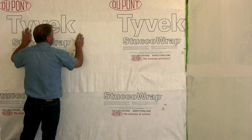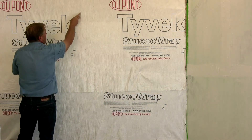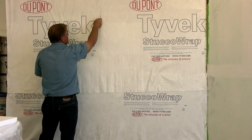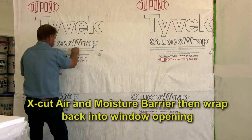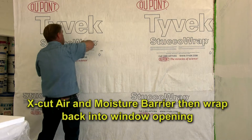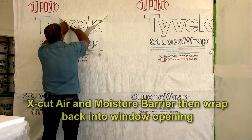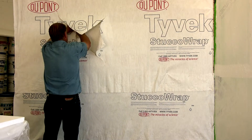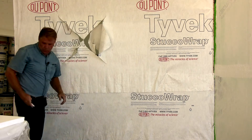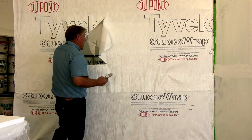At this point we've gone over the entire area and we have our window cut out. With this material we'll be wrapped inside of the window.